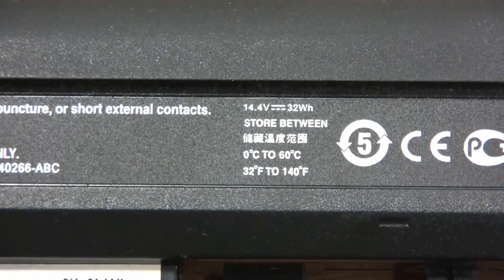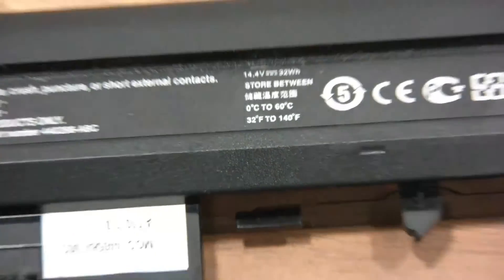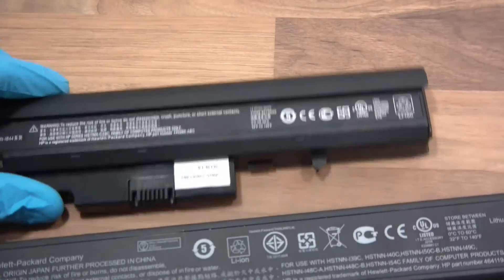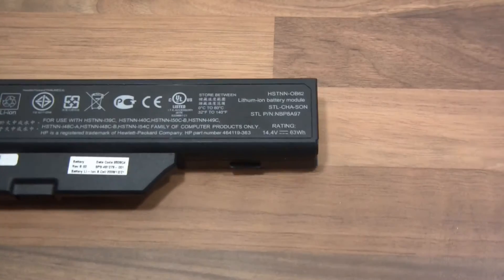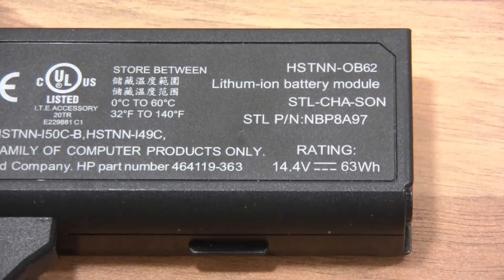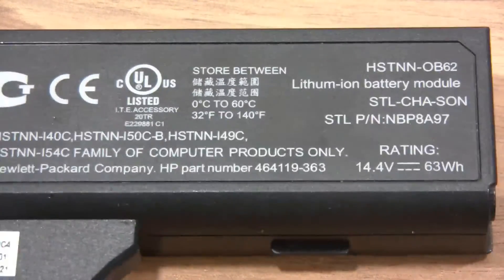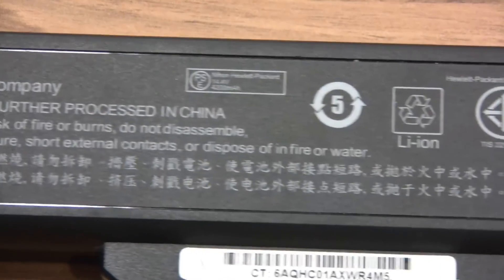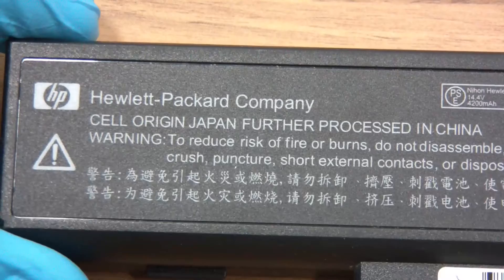I've also got two long ones. Let's see what these say — 14.4 volts. So that's actually a four-cell battery: one, two, three, four cells in series. And this one is also 14.4 volts, 63 watt-hours. These will probably be 2,200 milliamp-hour cells, something like that.